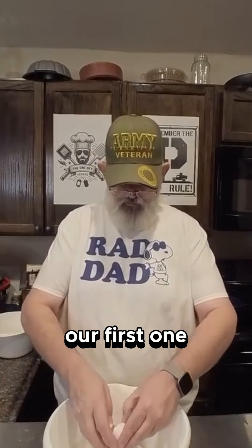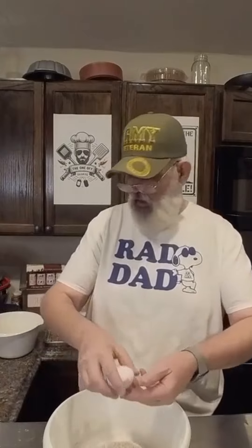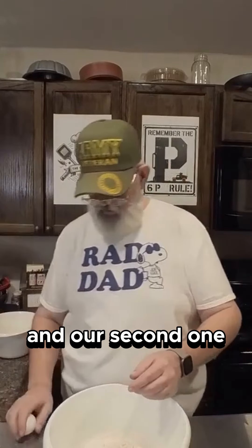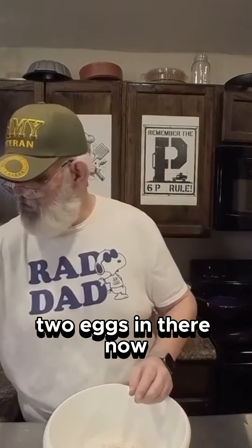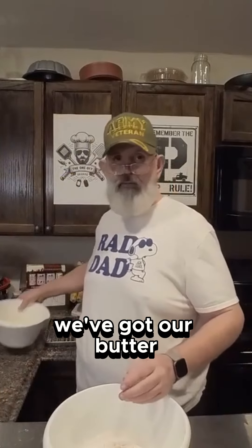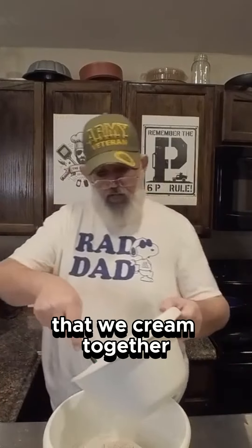Let's go ahead and crack in our first one and our second one. Tough eggshell. Alright, so we've got our two eggs in there. Now we've got our butter and sugar that we creamed together.